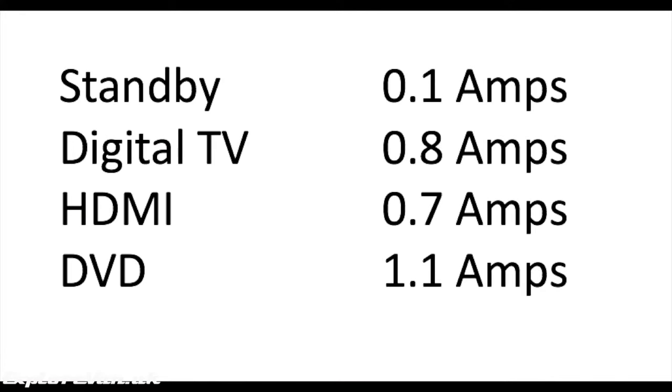Here's the actual power consumption of the telly in its various modes. We have three ways we get our TV: standard terrestrial digital TV through the aerial, satellite which I'll talk about in a minute, and also through the internet through our Wi-Fi or MiFi.